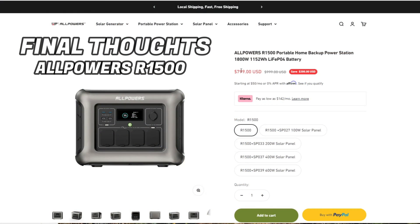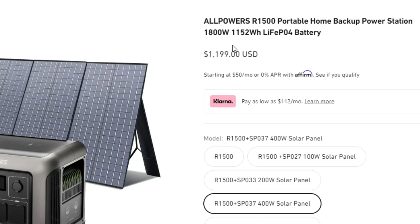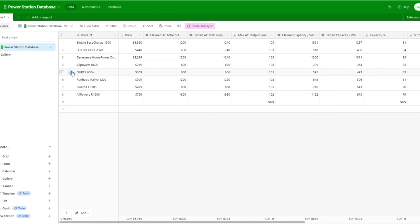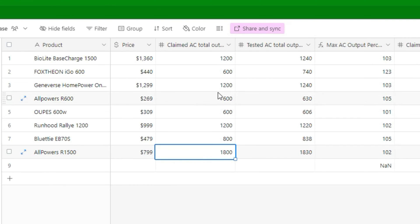Now for my final thoughts: the R1500 currently sells for about $799 on All Powers' website by itself, or $1,199 bundled with a 400-watt solar panel. Using my database of power stations tested over the year, this is the highest watt output model I've tested — impressive considering more expensive power stations from BioLite, Runhood, and Geniverse max out at around 1,200 watts. It's a great option if you need to run lots of watts simultaneously, and it costs much less than most of those larger models.